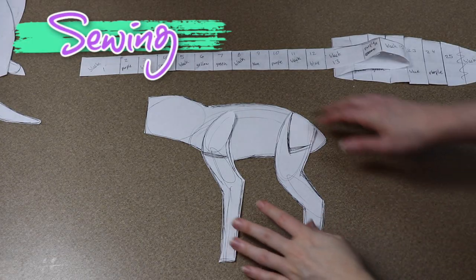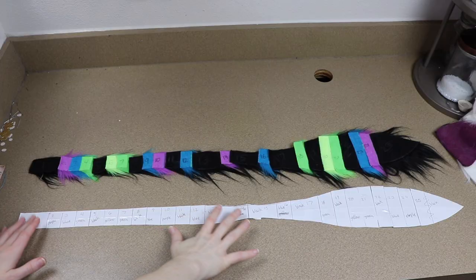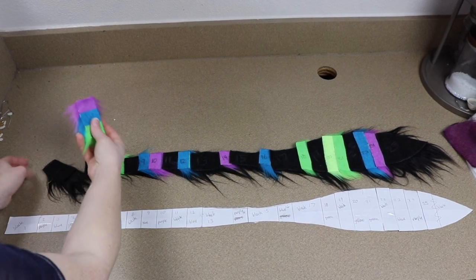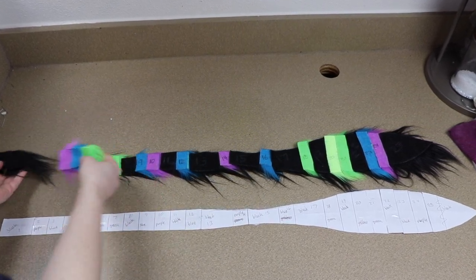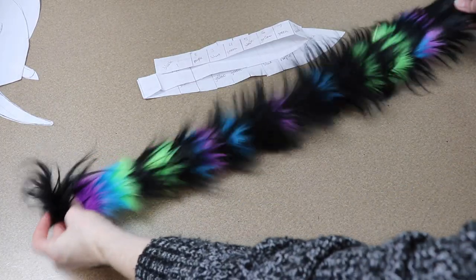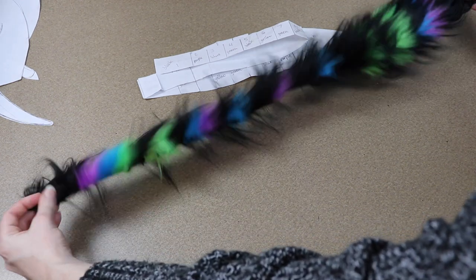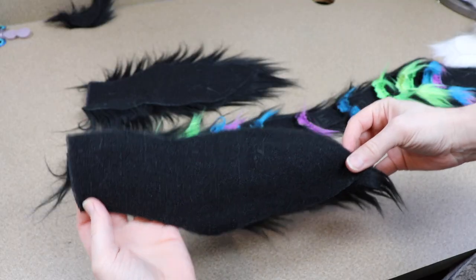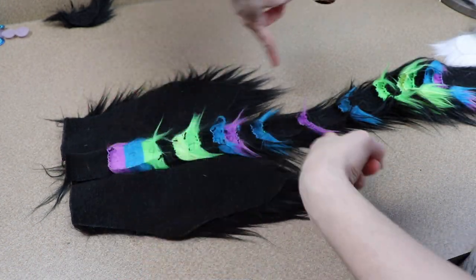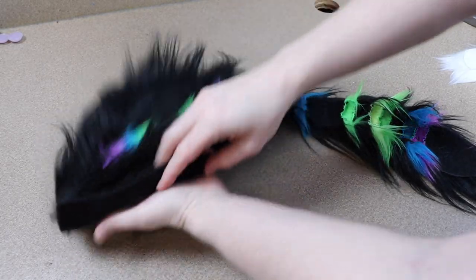Next we're going to move on to the sewing. I have a pretty simple pattern for the body and the tail. The tail I ended up sewing in a vlog a while ago — the pattern is just a basic shape that I broke up into a bunch of strips of different colors of fur fabric, sewed all those strips together to make the shape of the tail. Then I'm going to take the two sides of the body and sew these on each side of the strip of fabric, which also runs down the back of the cat.